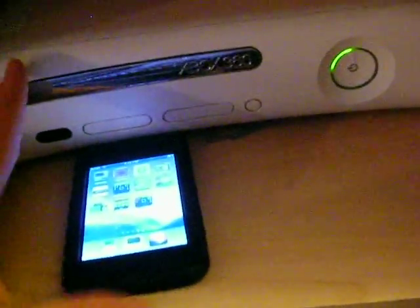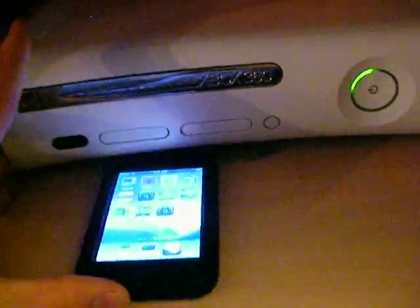You lift up your Xbox, as so, easily, you push it under. There it is, your Xbox 360 on an iPod Touch.